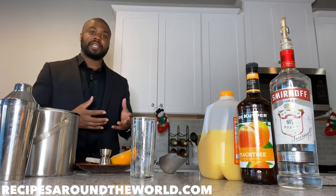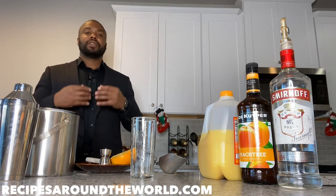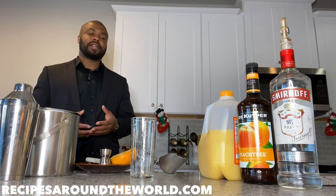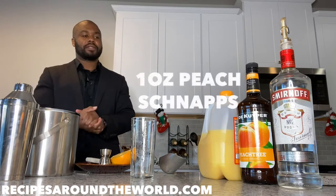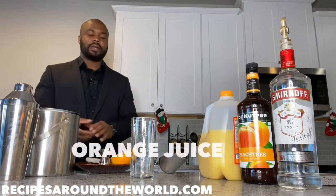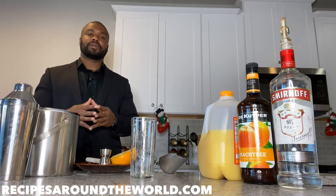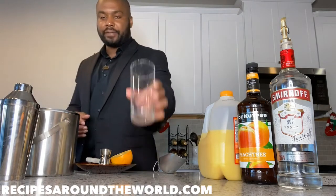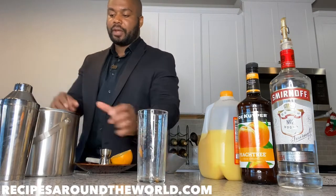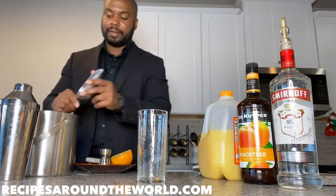The Hairy Fuzzy Navel is simply the addition of vodka to this drink. The ingredients we're going to be using today are one ounce of vodka, one ounce of peach schnapps, topped off with OJ, garnished with a slice of orange, and finished off with a straw — as with all highball drinks. With all highball drinks, served in a seven to nine ounce glass, you always start by filling the glass with ice.